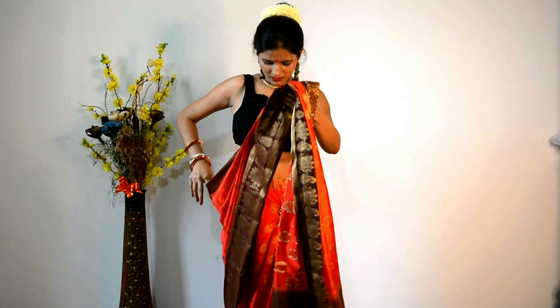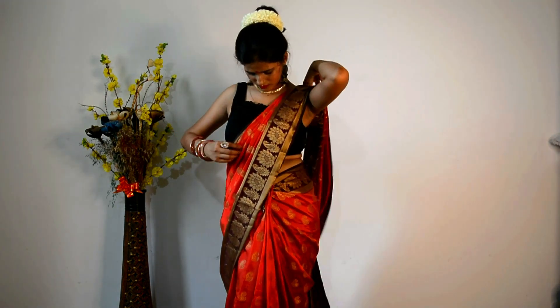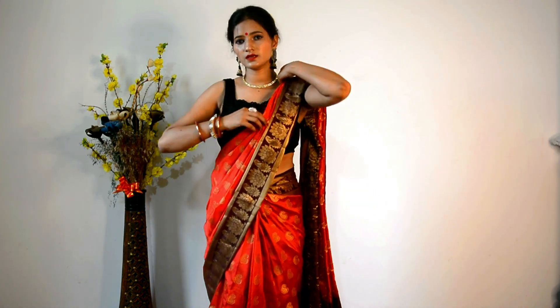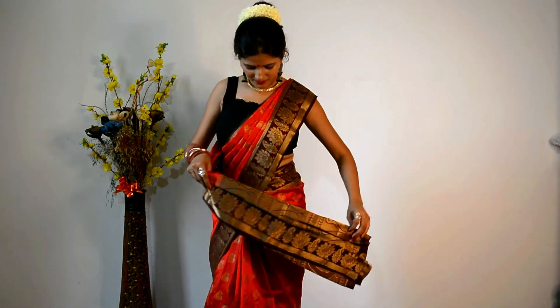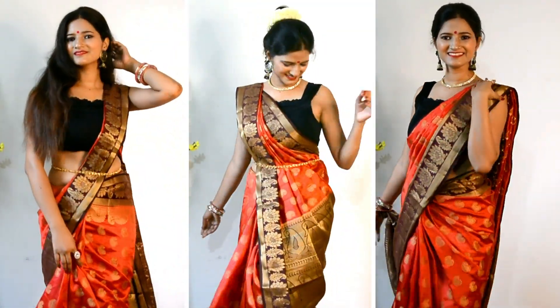For the next look, you have to wear a little flower. We take the flower, set it a little bit, and set the pleats — we don't have to do much else. The draping style remains the same; only the hairstyle changes, which you can style as you like. So this is how it looks, and I hope you will also like it. This is our complete look, guys.